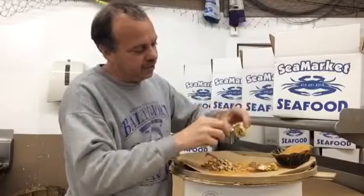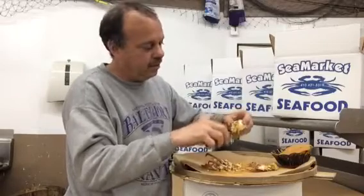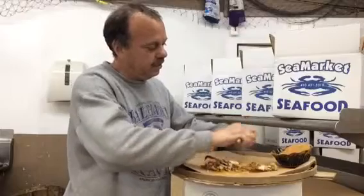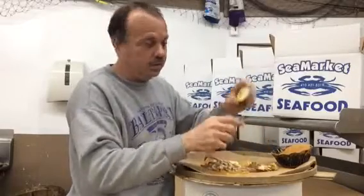Once you've done that, you take the knife and scrape out the center — that gets rid of all the fat and all the junk in the middle. Then you make a cut on one side, a cut on the other side, and you're ready to enjoy the meat.